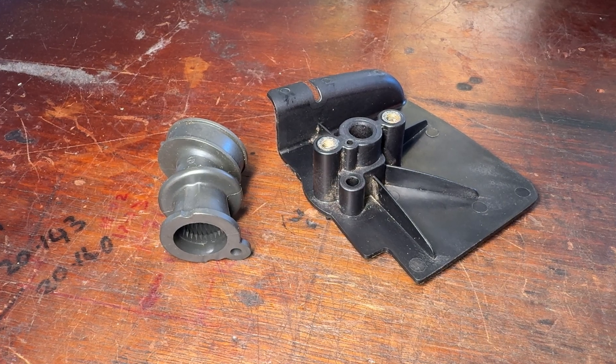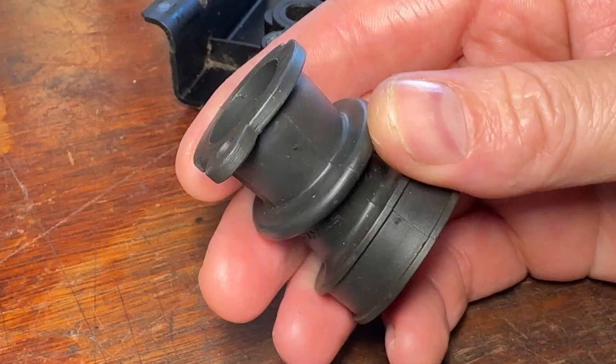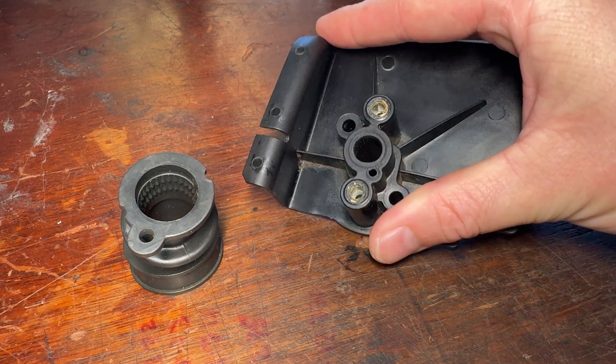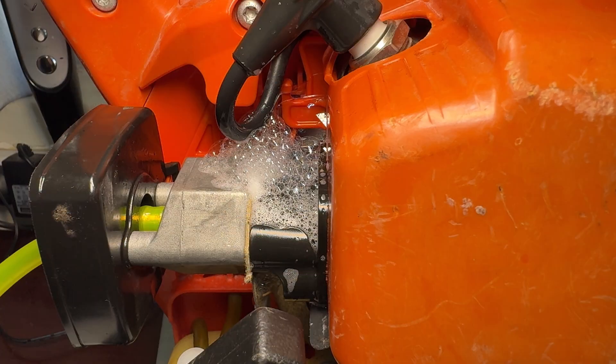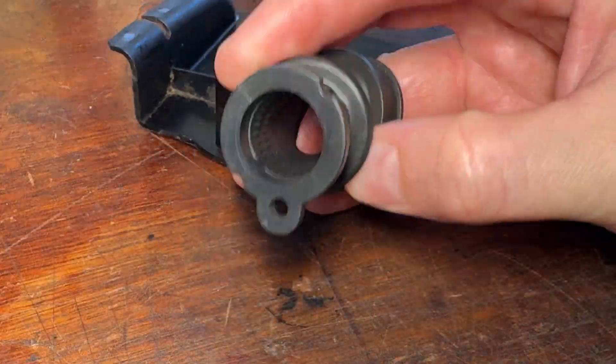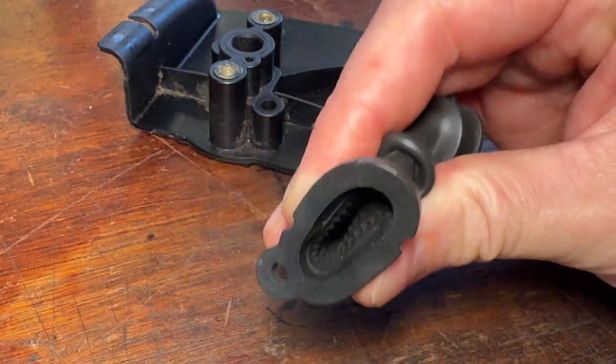One critical area where air leaks can occur — and therefore destroy these engines — is the intake manifold block. Although there are many iterations of them, the one takeaway is that they can all be prone to air leaks. Typically that can be either through warping of the plastic, or if they're made from rubber, compressing over time and no longer sealing.